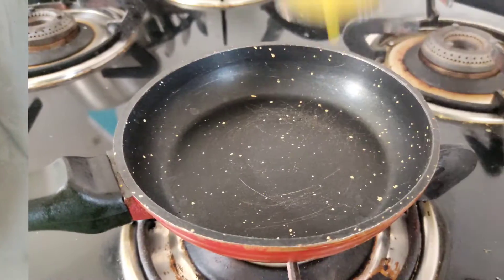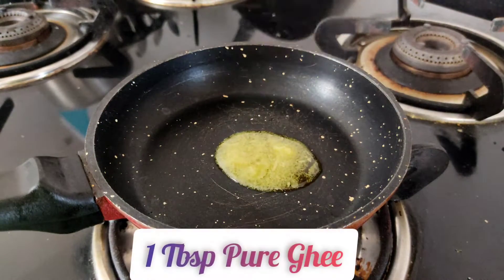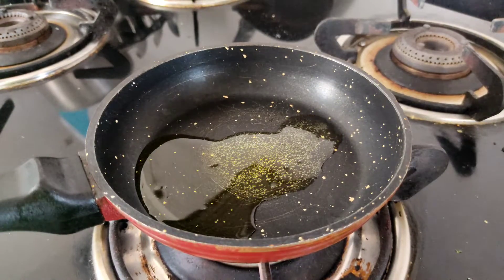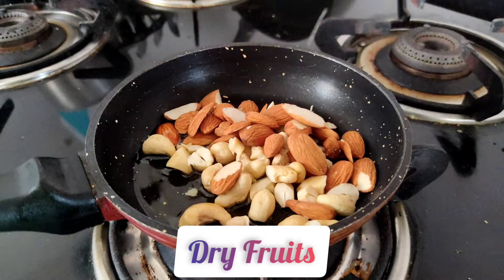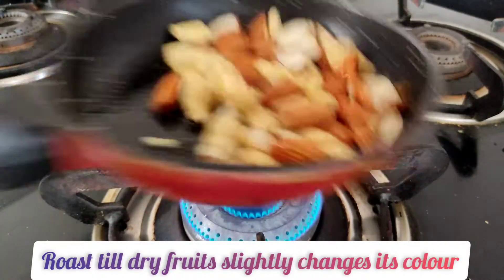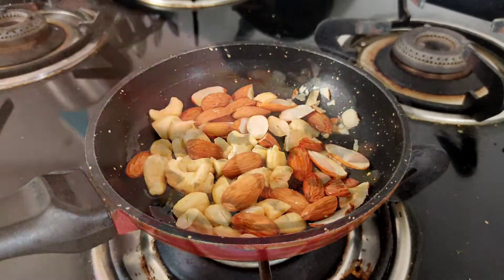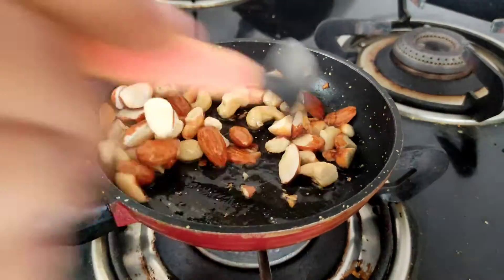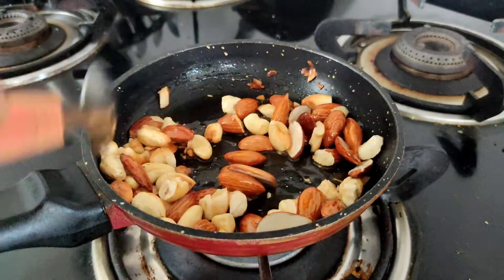Moving on to the next step: roasting the dry fruits. Add some ghee and all the dry fruits whichever you like — here I am just using badam and kaju. Roast them in pure ghee for at least 2 minutes till they slightly change color, then keep aside. We will use it later on.